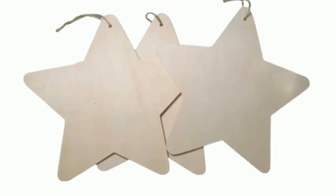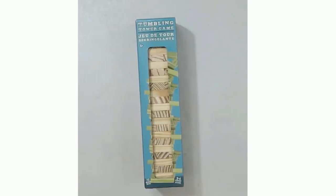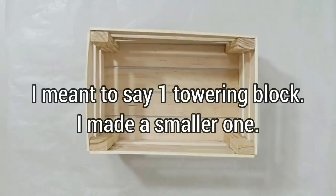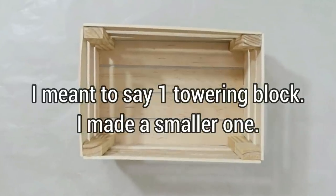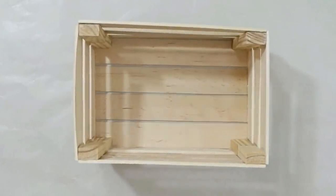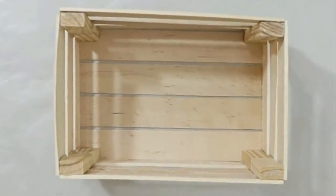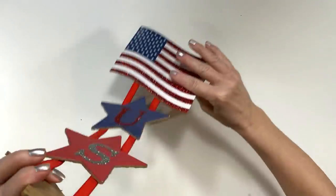I accidentally deleted the video with the first part of this DIY — it was on the D drive and instead of going to my recycling bin it just disappeared. My son spent 10 hours trying to get it back and we just couldn't. So here's the free printable paper, the stars you're going to need, and you're going to need some of those towering blocks. I didn't have a crate so I made one — I used two towering blocks in the corners and cut my craft sticks to fit. It's pretty self-explanatory; the easier option is to just go to the Dollar Tree and buy one of their crates.